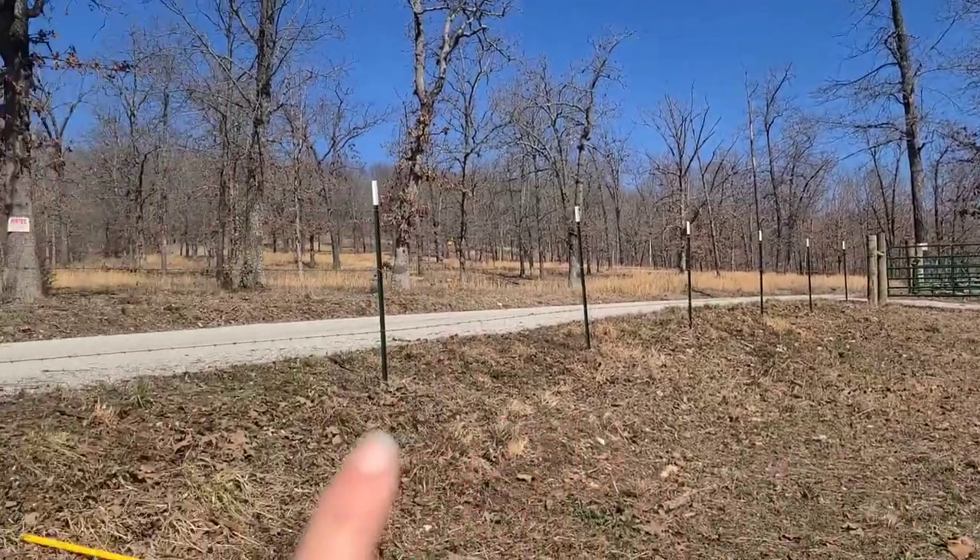Michael is on his way back from the storage unit with the fencing supplies and fencing material. We're going to be putting the paneling along the fence lines so that the dogs can stay in the yard when we're here.